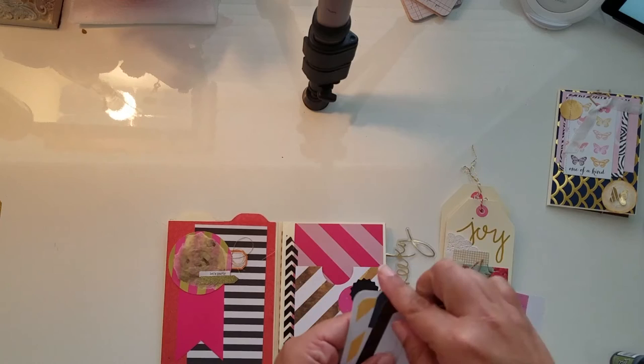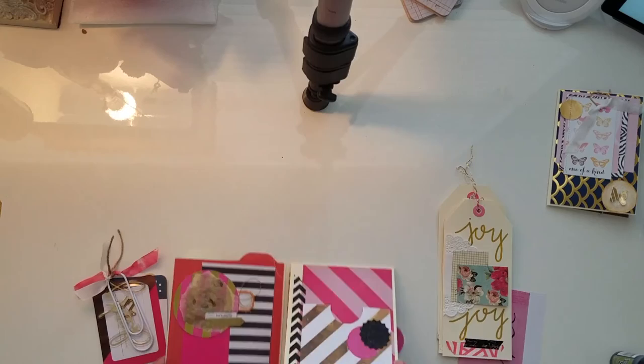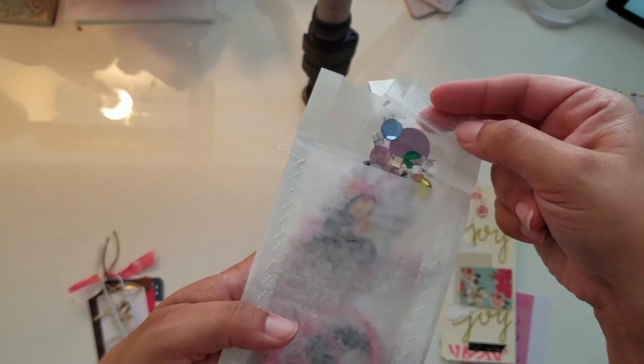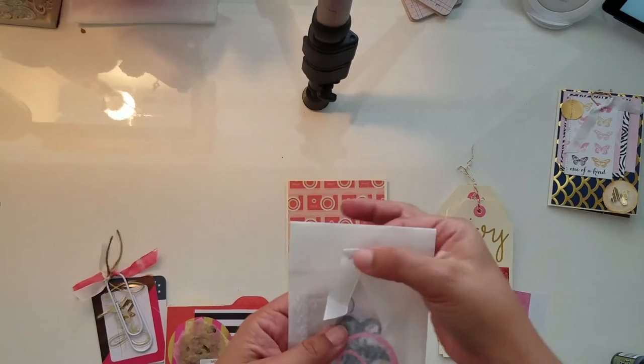Inside here are just some journaling cards. These little paper clips are so cute but they're hard to put back together, so I'll do that when I'm done. This flips up — the paper clip was holding it in place — and it's a little bag I made using the deli paper. Inside you can see some goodies: a little bag of confetti, some die cuts, some wood veneers. I just sewed it up really easily and stapled on more seam binding.